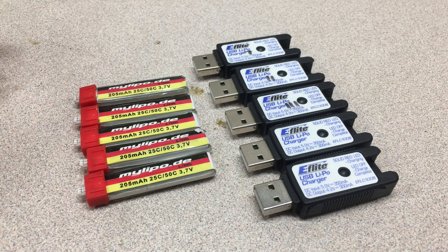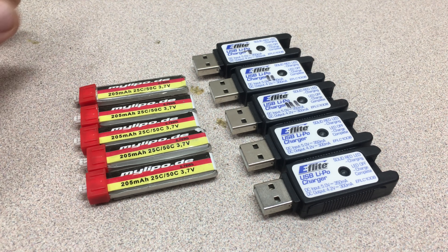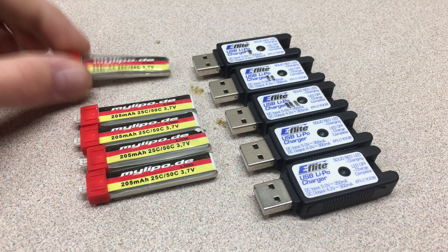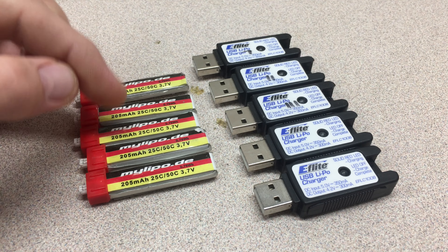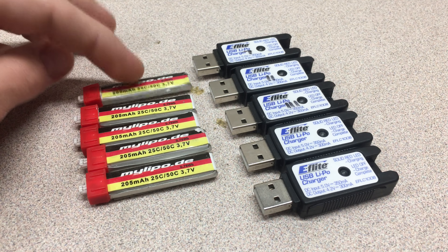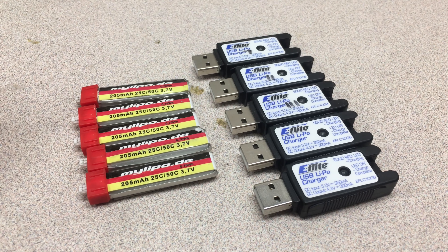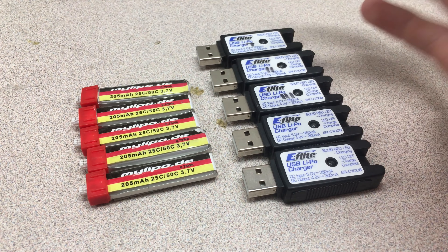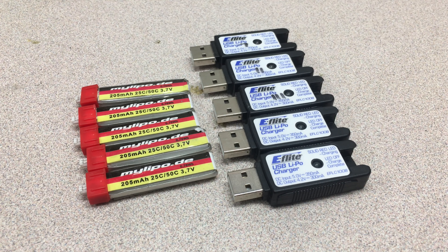That's what I have to say about these MyLipo.DE packs — they're excellent. I bought my first one about a year ago for $6, and these newer ones I got for like three or four dollars. I had six at one time but one got lost. I highly recommend these, even if you're still using a USB charger for portability. Thanks for watching, catch you in the next video. Please like and subscribe!